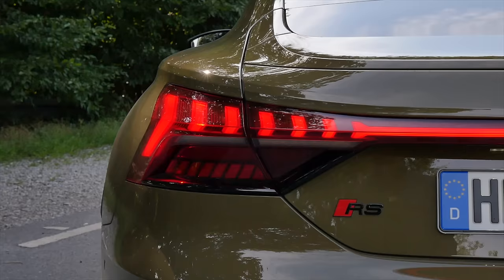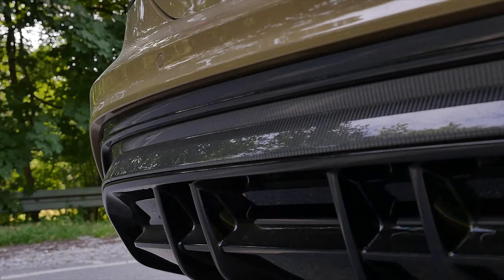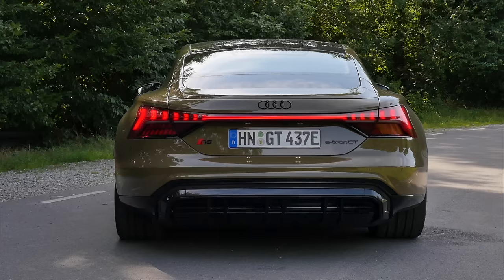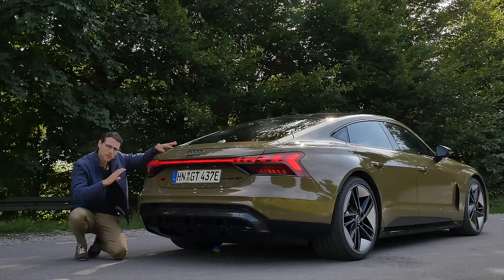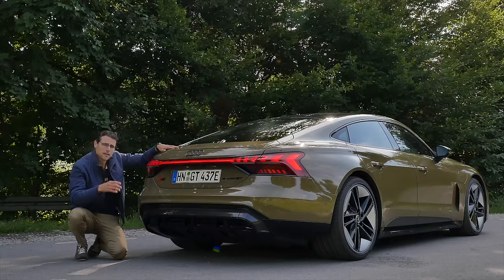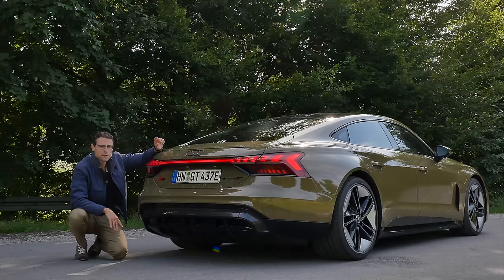The light strip at the rear goes all the way through, and you've already seen the cascading rear lamps. There's an RS badge here for this top version, plus the carbon fiber package on the lower part with a strong diffuser style. The rear axle steering goes a maximum 2.8 degrees in the opposite direction to the front wheels up to 50 kilometers or 30 miles per hour, then switches to the parallel direction for more stability. The acceleration figure for the RS model is 3.3 seconds, almost the same as the Porsche Taycan Turbo. Top speed is 250 kilometers per hour or 155 miles per hour.